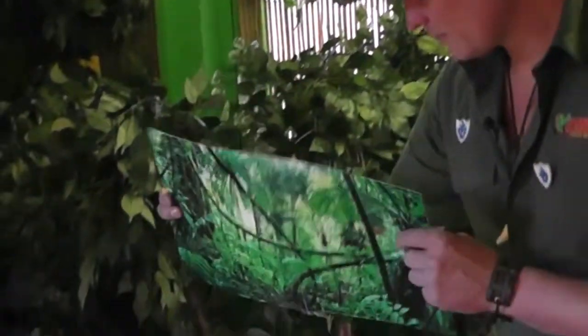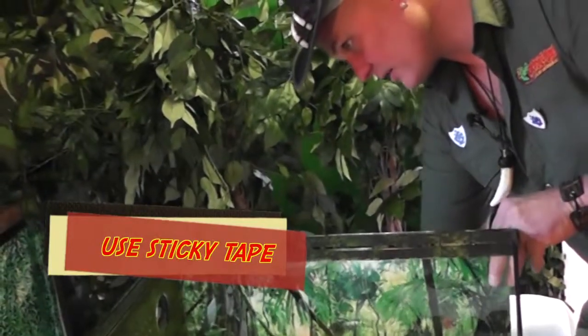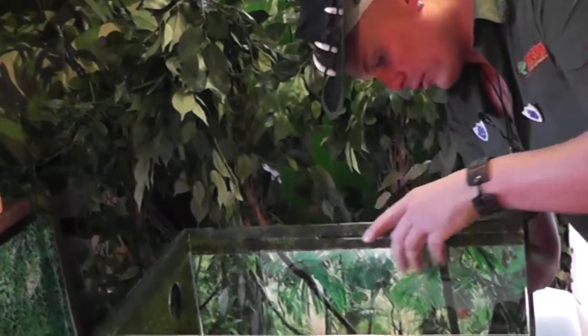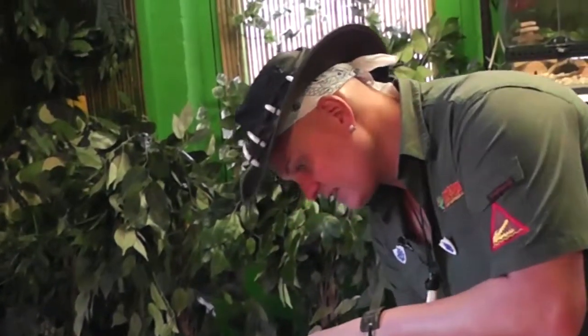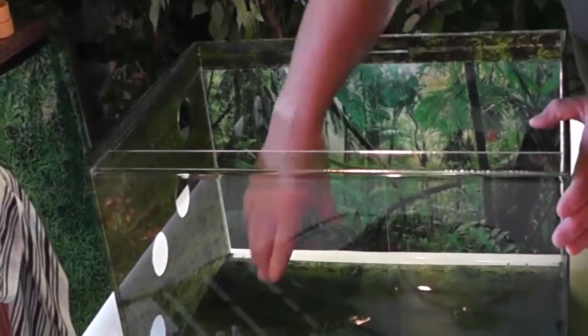So let's start putting your Reptarium together. We'll start first with the backdrop — I put two bits of sellotape on just to stick it on. You might want to get your mum and dad to help you with this. Backdrops are really important for a snake because in the wild they'll be hunted from above, so we have to put the backdrop on to make them feel secure.